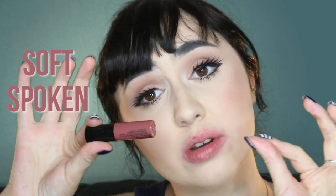This is Soft Spoken. I don't know what I was doing with the application, but my application skills — MAC is not going to be asking for any help from me anytime soon. But it's like a nice dark nude, I guess. It is really pretty. I would reach for this. It's not like my favourite favourite, but it's a nice colour.